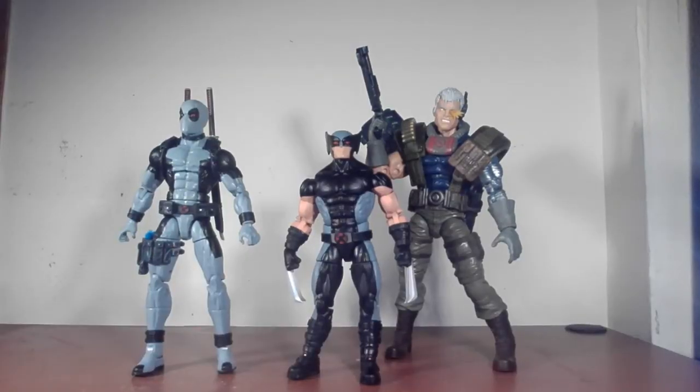Just to show height differential — I have the X-Force Deadpool that came out earlier this year, and the Cable figure that came out last year. Of course Wolverine is the shortest of the bunch, and why shouldn't he be? In the comics he's only about 5'2", but he still looks pretty cool alongside the other two.